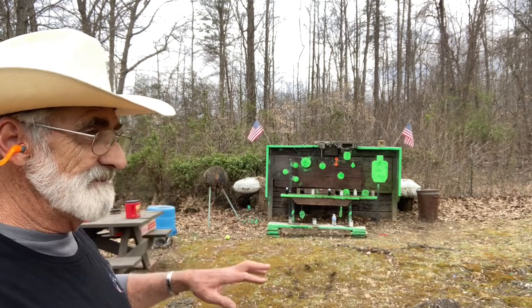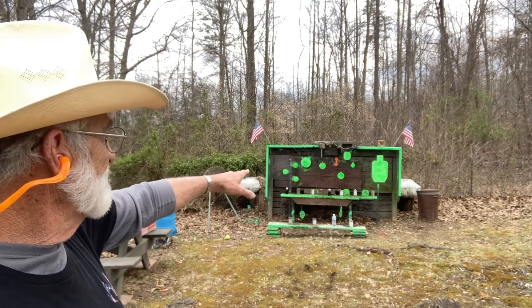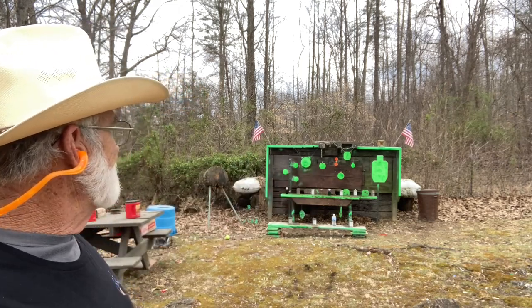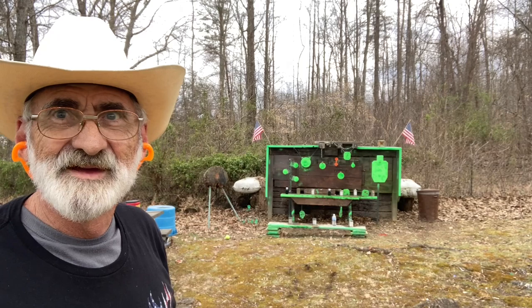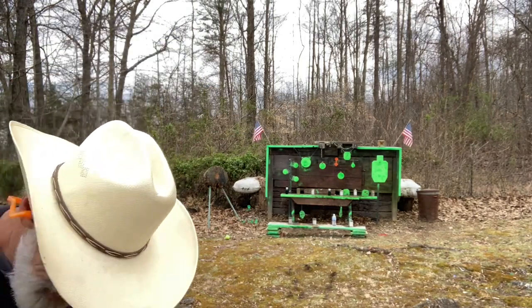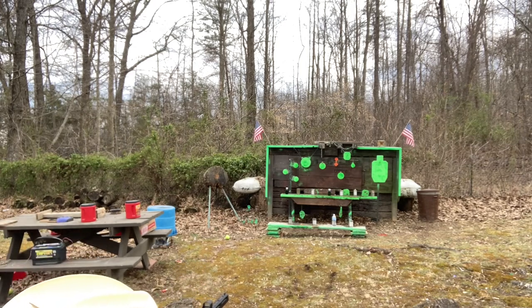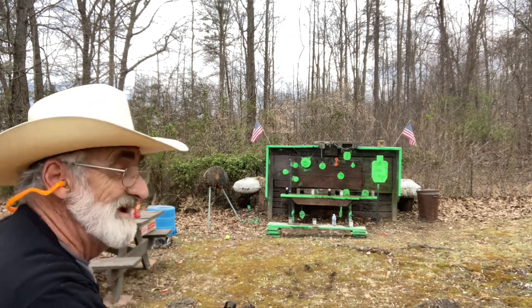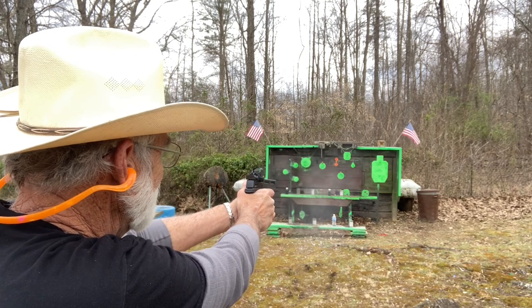There are some shotgun shell holes back at the back on top of two of those shiny cans to the right. I'm going to take a little bit of a rest here and see if I can bust one of those. We got the shotgun shell hole after it fell down. Let's bust some cans — that one, got it!